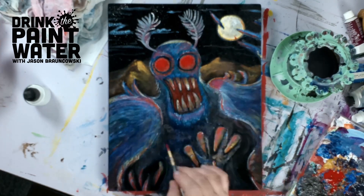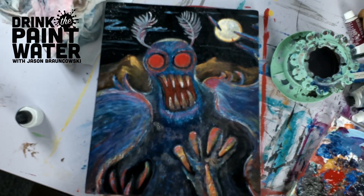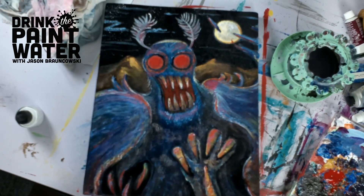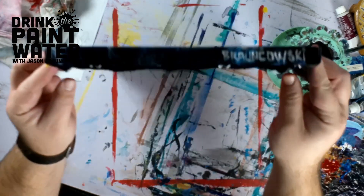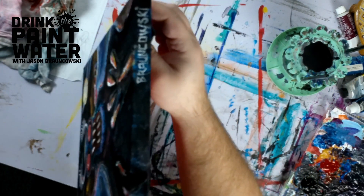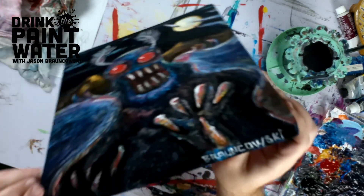And here we are — it's the Mothman on velvet. Isn't it luxurious? Take that, Elvis. Signed it with my big new name, upside down and sideways for some reason. That's it, folks. Thanks for watching.